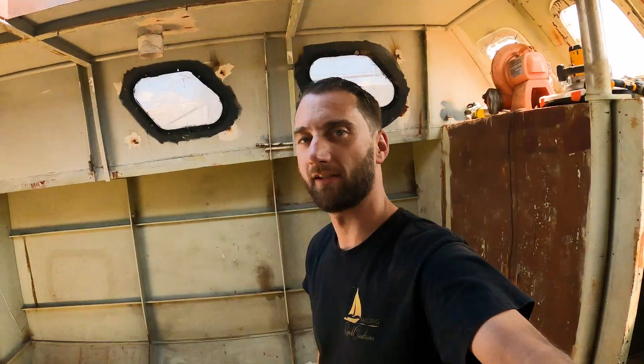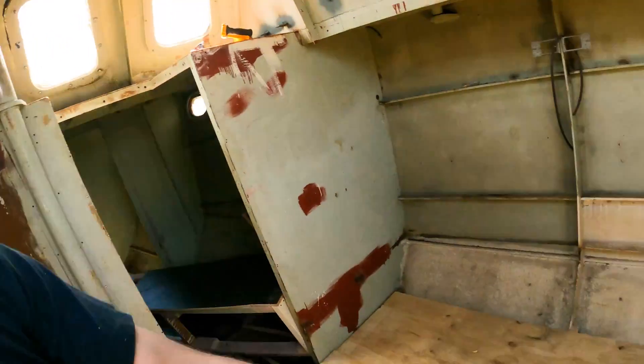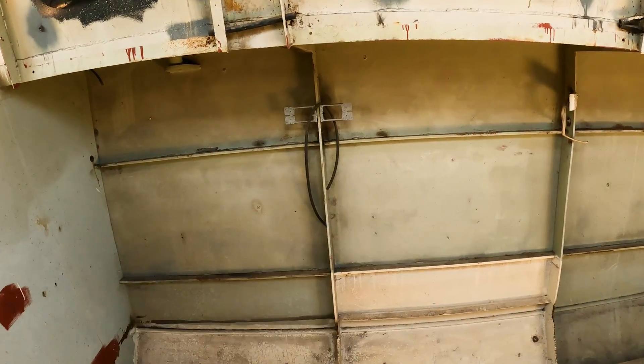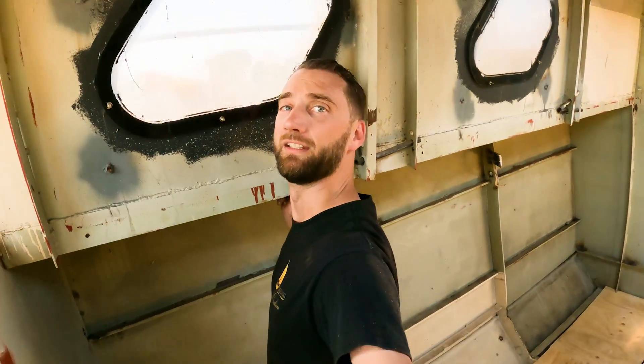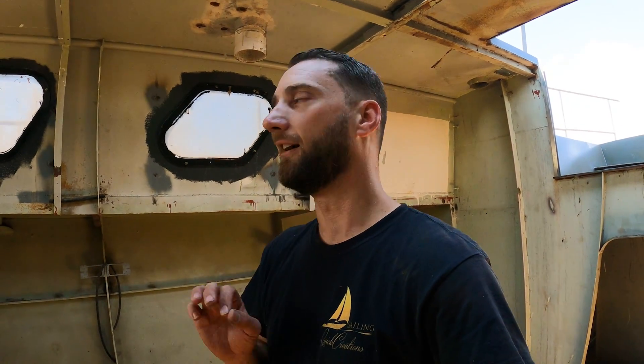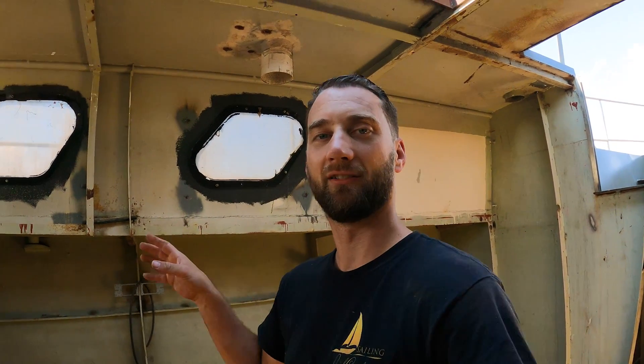I've just finished putting in the new temporary floor and the height isn't too bad. My head is just parallel with the bottom of the window, so I've got a lot more room between the floor and the bench. When the bench top comes up, we've got plenty of room there, and if I really wanted to I could stand on my tippy-toes and look out the windows. That said, this floor height will be a few inches higher once I add the marine ply and another half-inch of timber over the top.